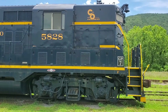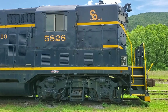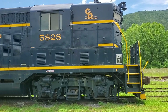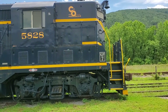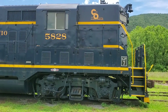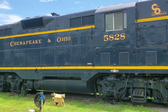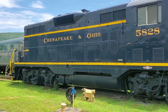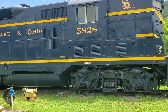On the track adjacent to 614, we have Chesapeake and Ohio number 5828. This is a GP7 locomotive. This engine has been cosmetically restored — I'm going to be real honest, it's in great shape. They've done a wonderful job; the paint looks terrific. It's just a really nice piece. Here is the front end of the locomotive, then we get to the cab, and then head back towards the rear. The paint on this is stunning — it is really a very nice piece.